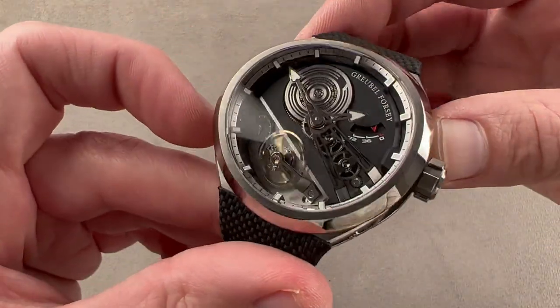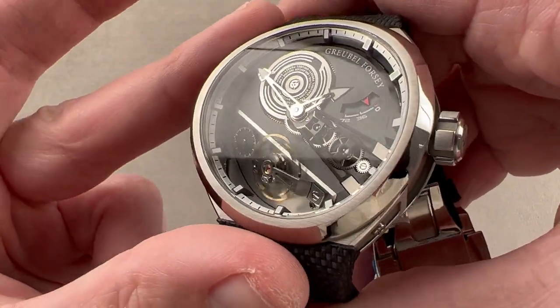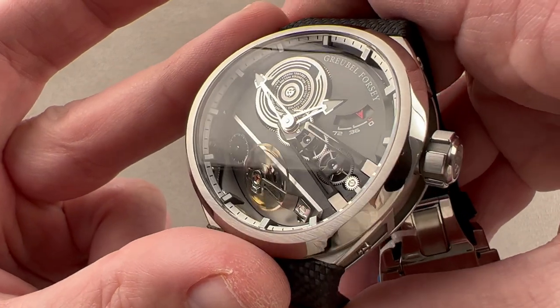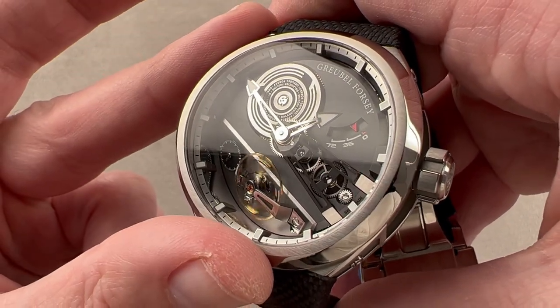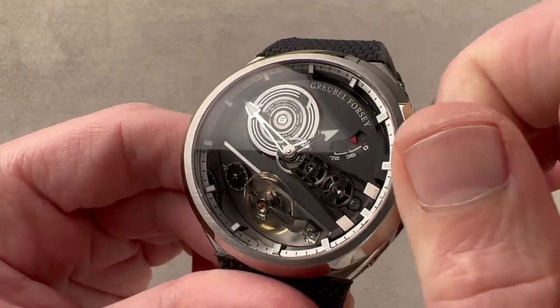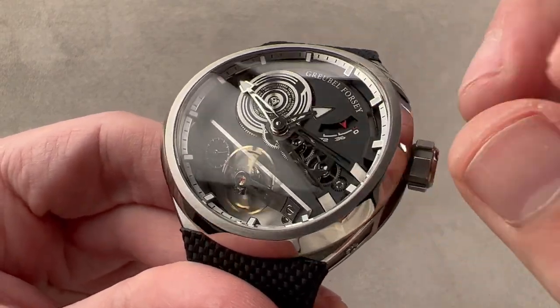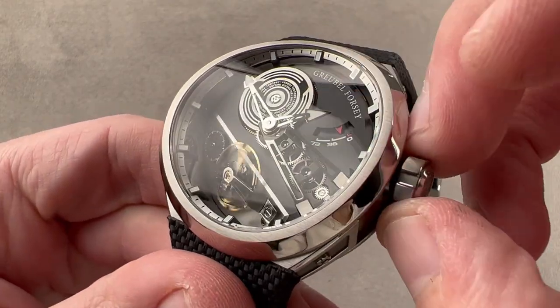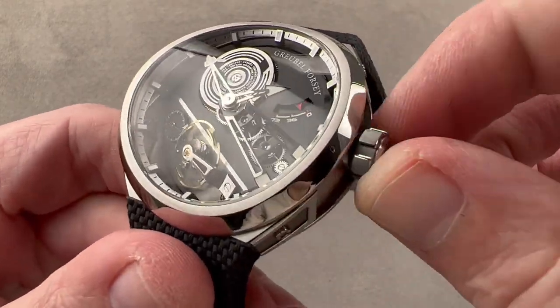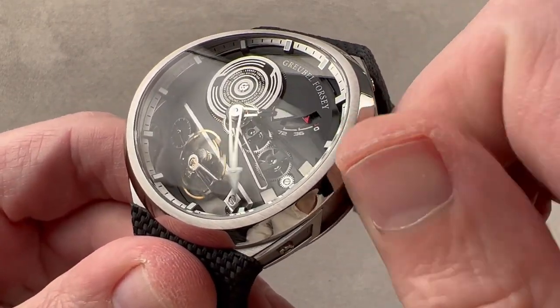The sapphire has a wonderfully dramatic camber to it, which is not cheap or easy to achieve in a 100-meter water-resistant watch. The movement is a manual wind with a 72-hour power reserve. We have twin stacked barrels here — you can easily see them moving as you wind the watch. We have a power reserve indicator visible up to 72 hours. On the half bridge for the hands, the motion works — the little gears that drive the hands — are completely visible.